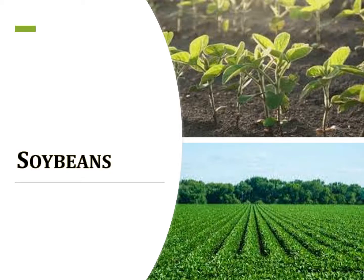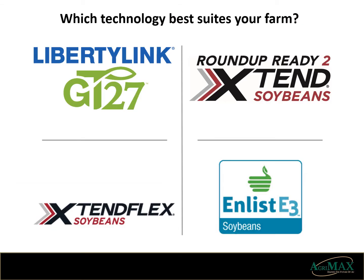We're going to review old and new varieties that sales staff believe will increase profits on your farm. Before diving into the varieties, you will need to decide what modern technology best suits you and your farm. They all have their pros and cons and I will try to help you understand each so you can make the best decision.